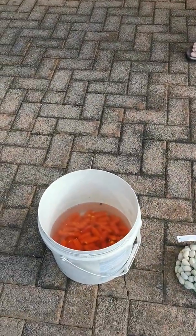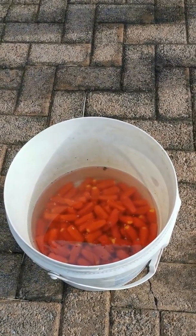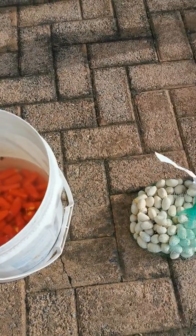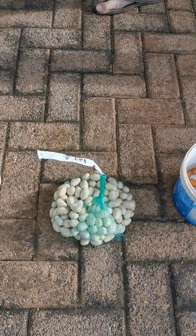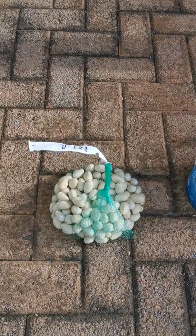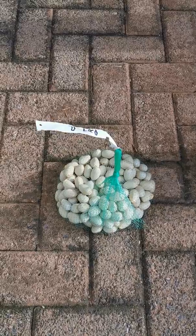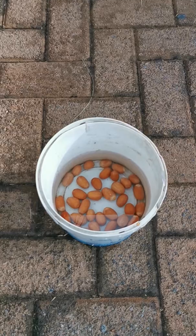Once you've pollinated the seed, they get shed from the cones and look like this — still with the flesh on. They need to be soaked in water and cleaned. Once cleaned, they look like these seeds here, which were cleaned about a month ago and have been hung to dry out for a while, allowing the embryo to develop before we cut them open.